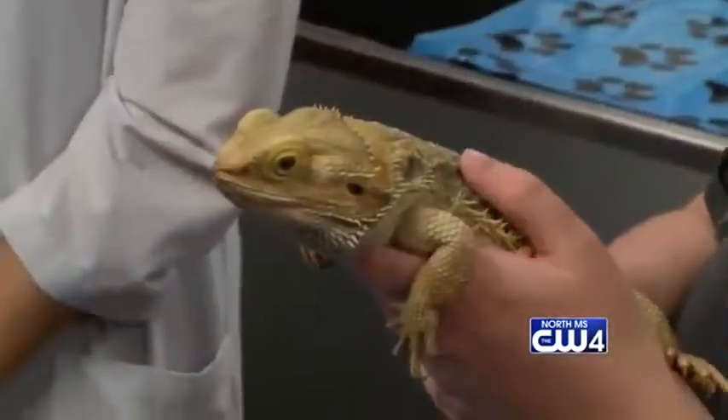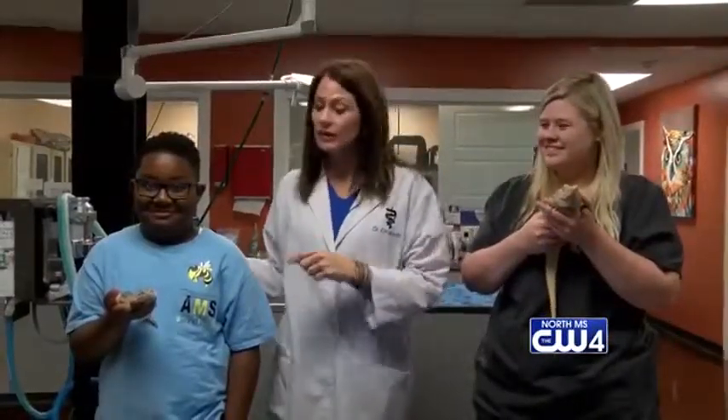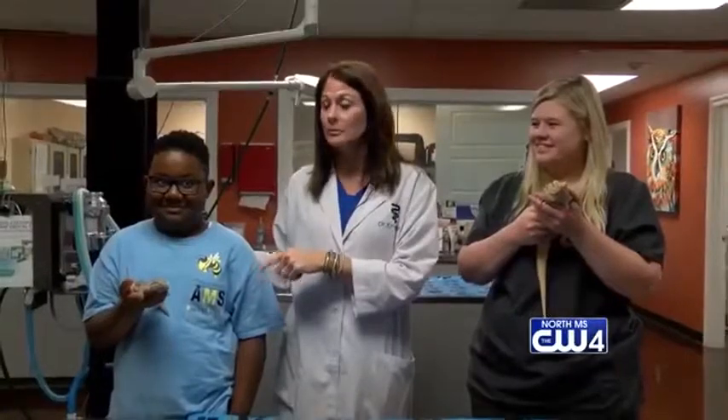Good morning, Sunrisers. I'm Dr. Karen Emerson, and today I have with me my technician, Mary Parker. This is actually my own pet bearded dragon, Godzilla. And over here we have Jay's 11-year-old, and this is his pet bearded dragon named Dasher.